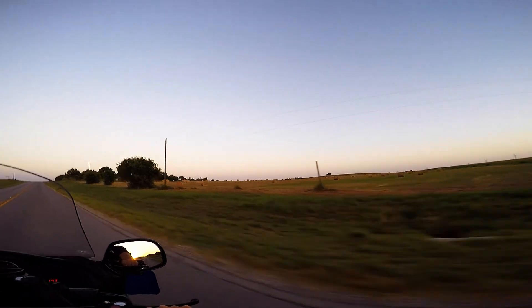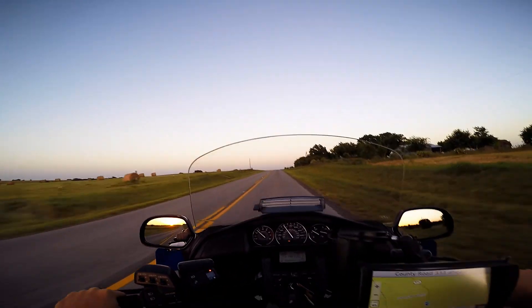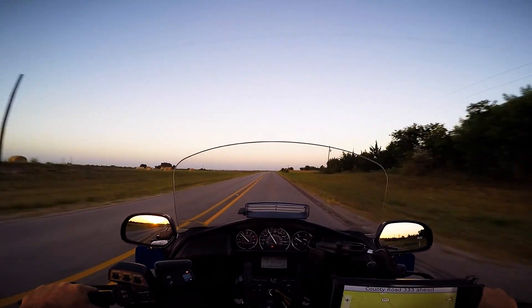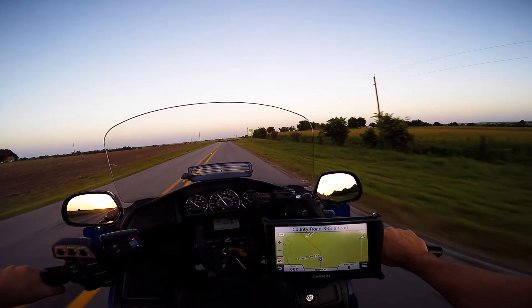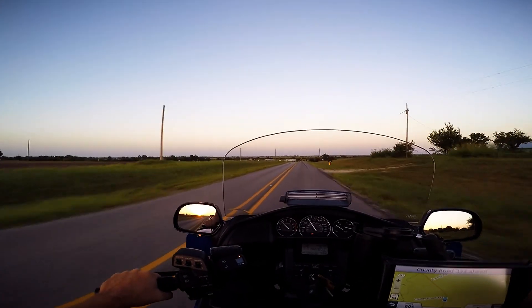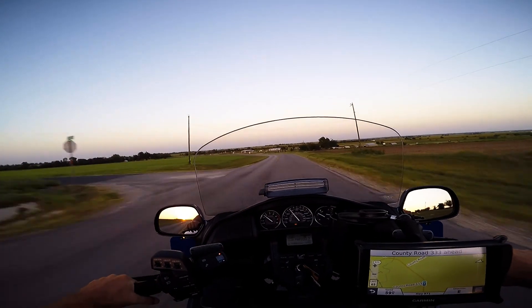There's some nice hay out there — looks brown though, not very green. Heading out towards Granger on a little county road.